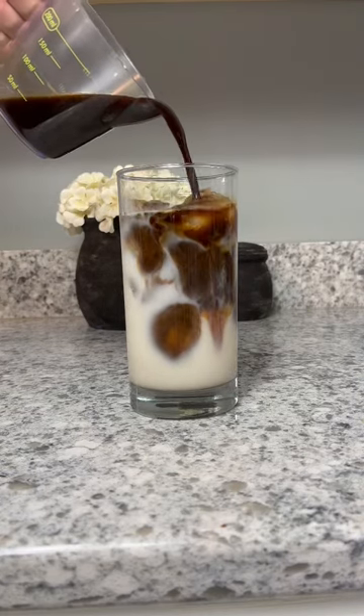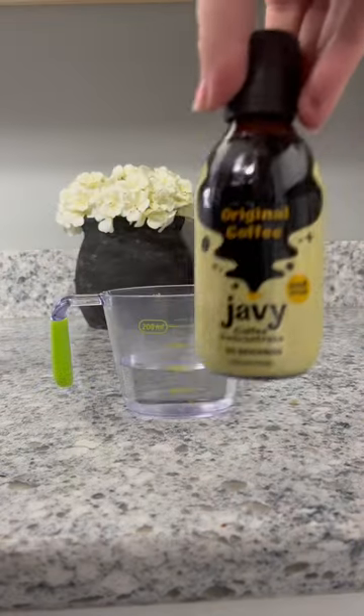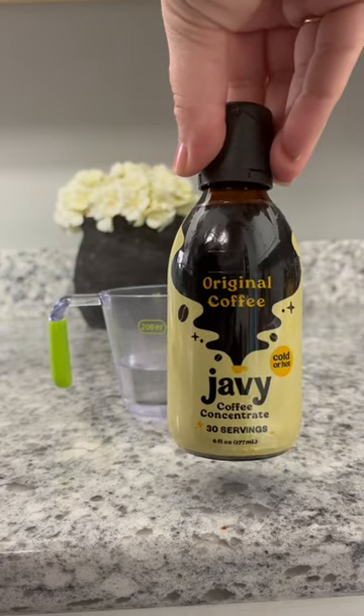Save your money and start making Starbucks caramel macchiato at home. You will not believe how easy this is.